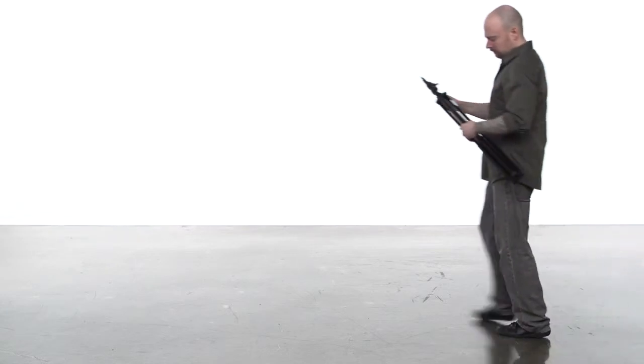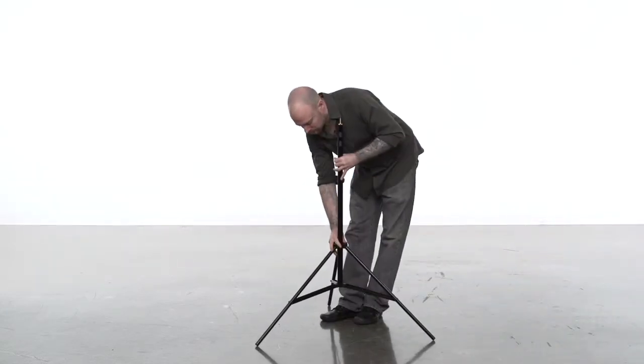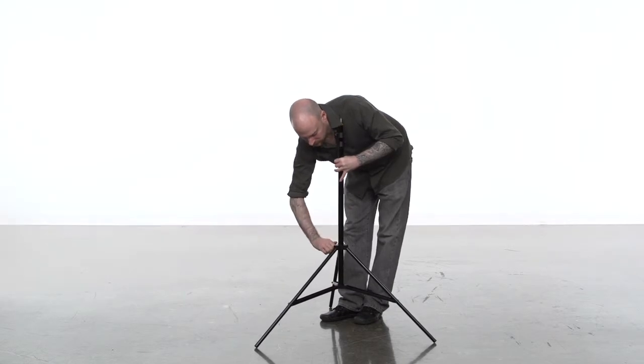To open the stand, loosen the knob at the top of the legs. Open the legs until the braces are parallel to the ground, and then tighten the knob.